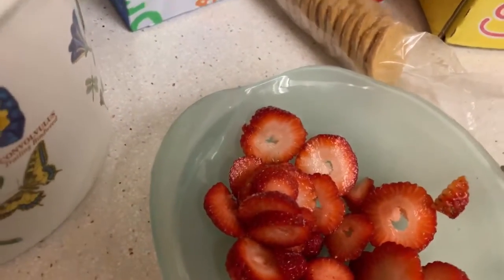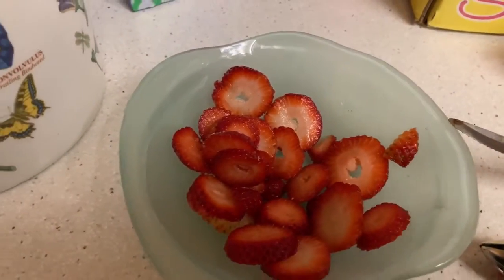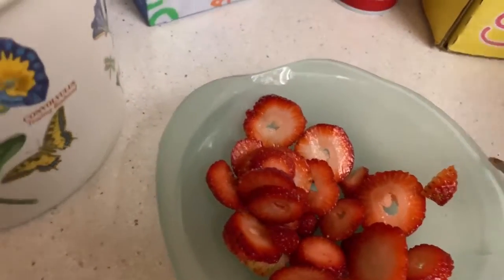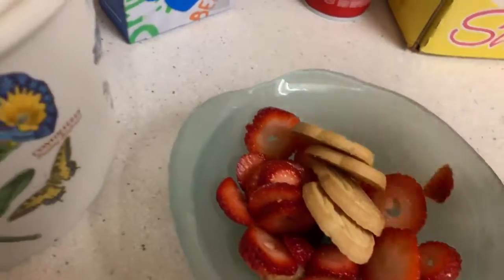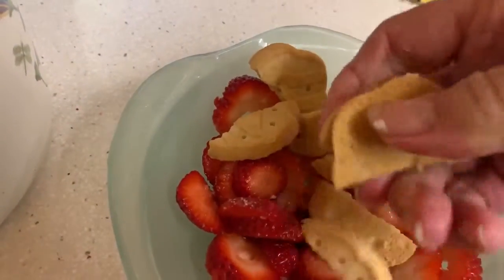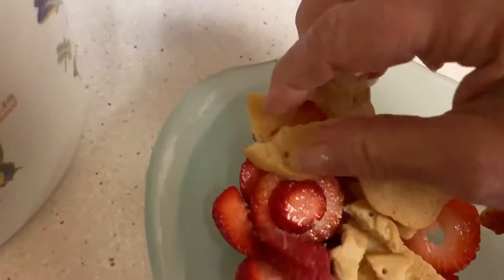Then crumble four Trefoil cookies in the same bowl and mix it well. I'll make them pretty big — bite size.